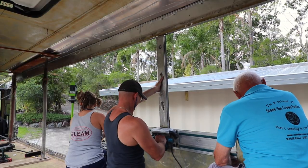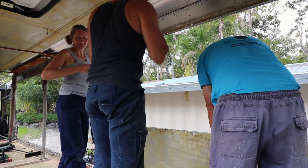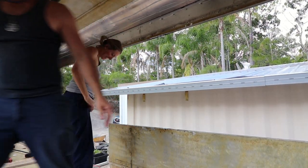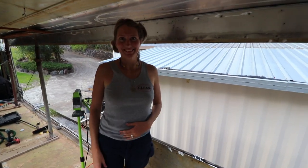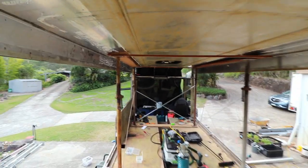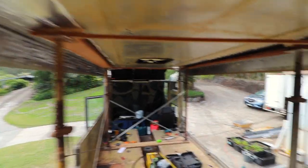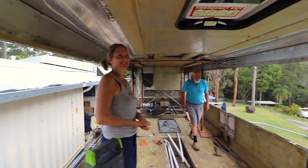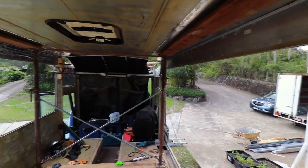We have two pillars left in the middle of the bus - that's all that's holding it up. We have a free roof! It is completely free, held up by eight acro props. We've got some bracing on the front as well.